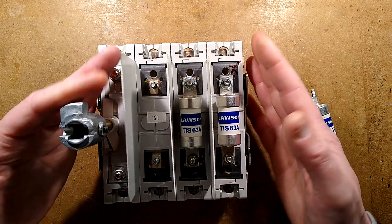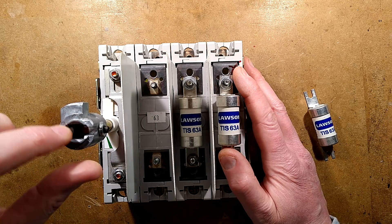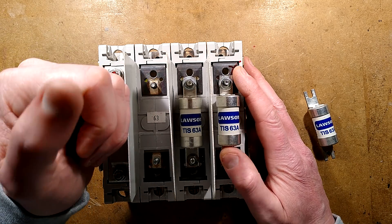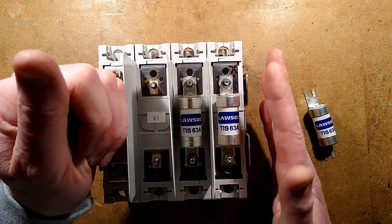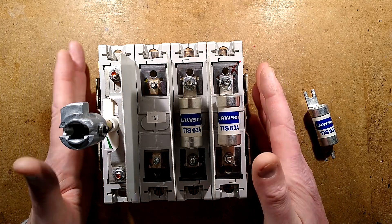I would show you this operating but there's not much to see, and to actually actuate it takes a lot of force — I could only do it with a file. It's also so loud it would just cause distortion and speaker noise, so I'm not going to demonstrate that.